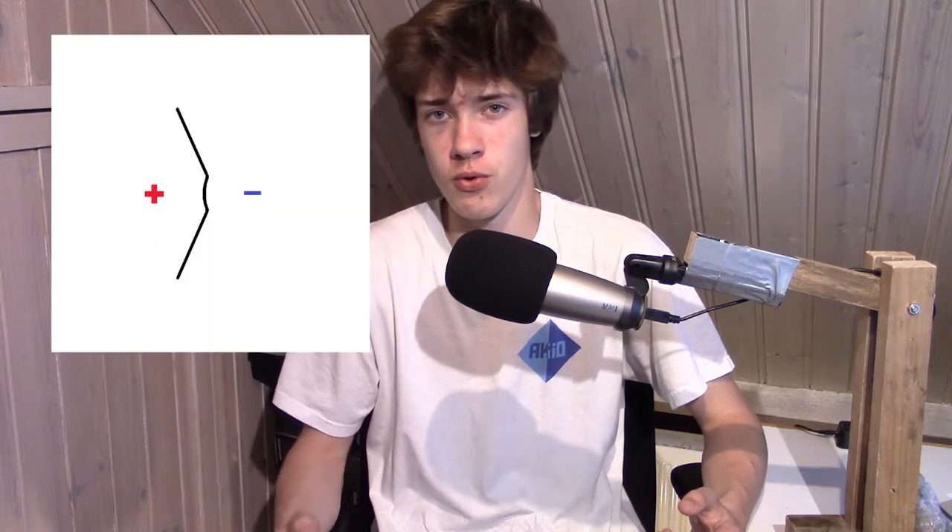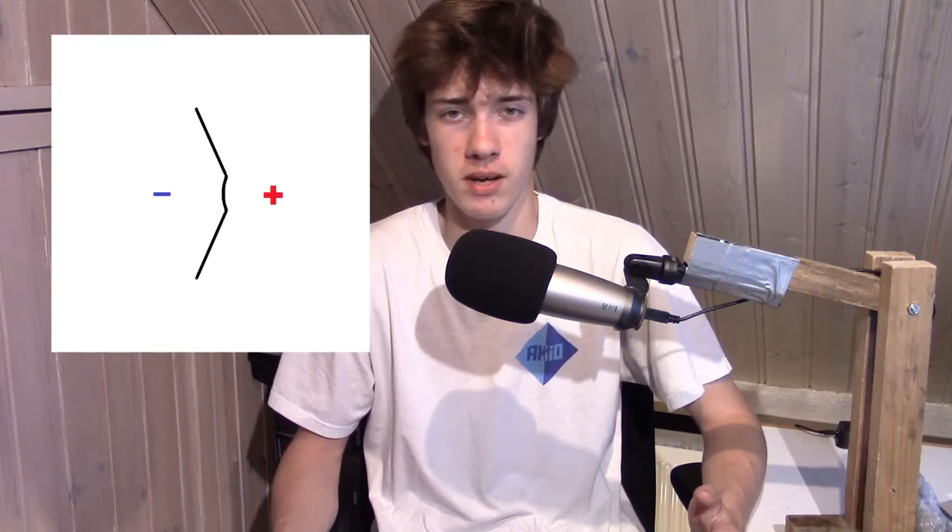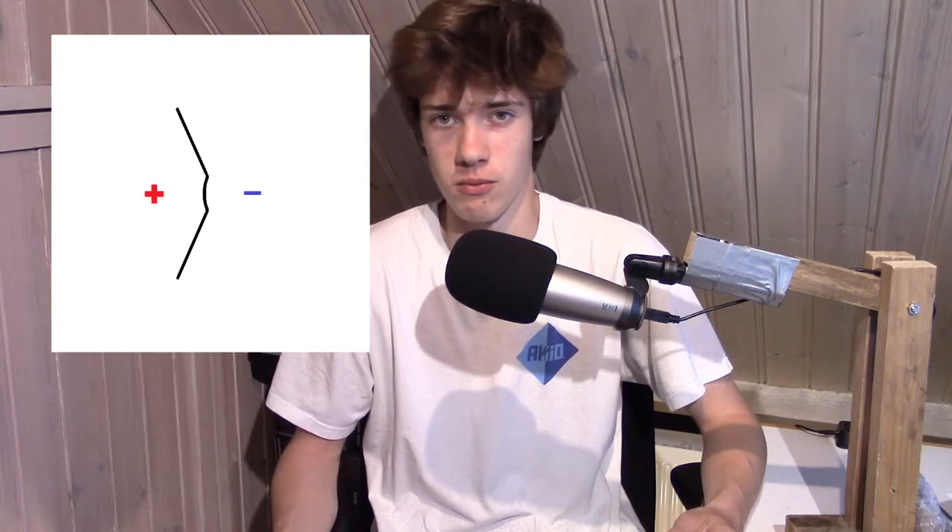Most loudspeakers use a cone that moves back and forth in order to produce sound waves. This cone, which is made out of paper, plastic, or metal, moves back and forth — when it moves forward it creates positive air pressure, when it moves backwards it creates negative air pressure, and so it produces a sound wave.